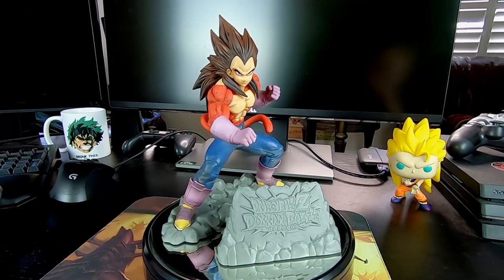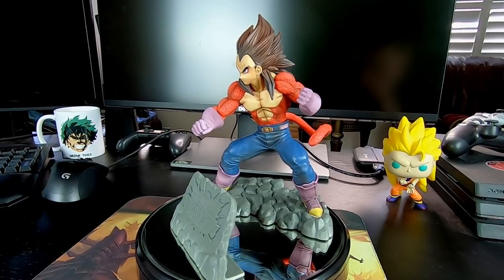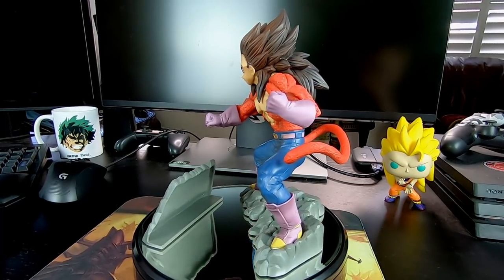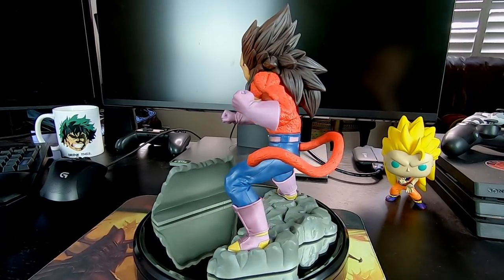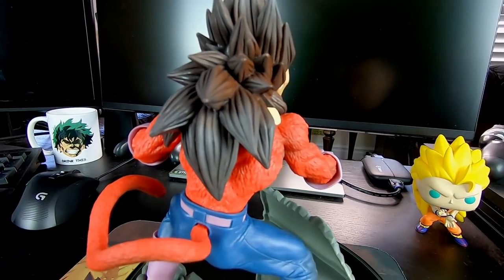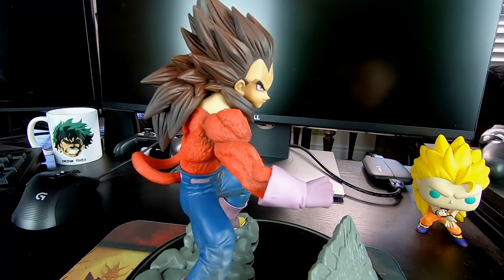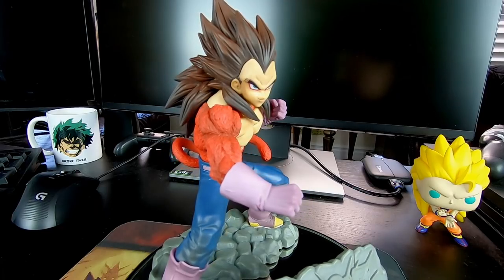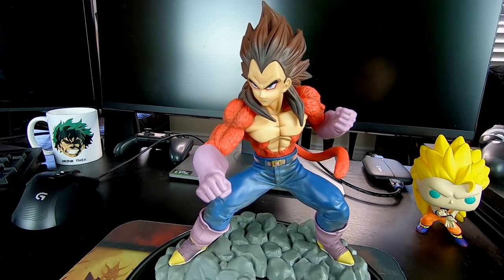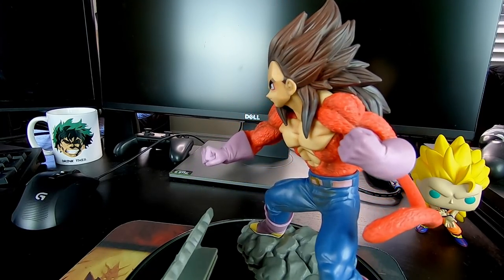I'll be the first to say that this figure definitely has its flaws. First of all, there is little to no shading on his clothes, which makes him look a little bland. I also wish they would have colored in the Dokkan logo on the little plaque, because it's kind of hard to tell what it is when everything's one color. But aside from those two minor gripes, it is, in my opinion, a very well-made figure. The detailing on his body and face are excellent, and it's a very accurate depiction of the card it was modeled after. This is definitely a purchase I won't be regretting.